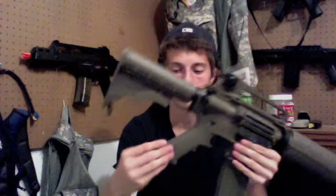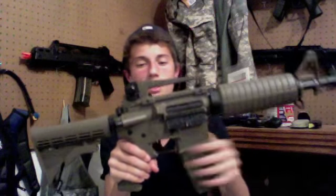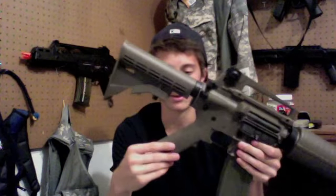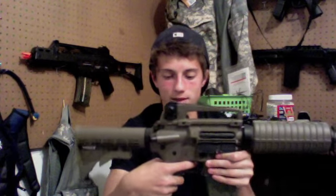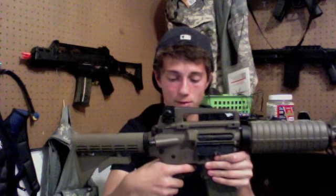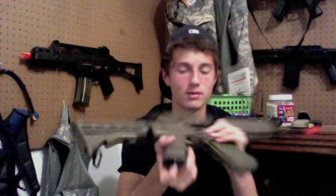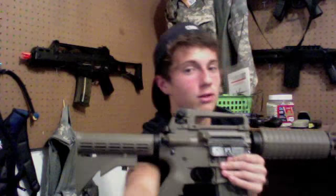On both sides you have the pistol grip. Pretty much the whole upper and lower receiver on the gun is polymer, and the back I believe is ABS, same with the handguard. The pistol grip has a really nice feel to it and has a hex ridge motor head adjustment — it isn't always the best but it does what it needs to do.